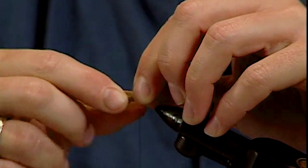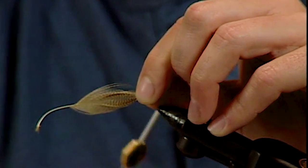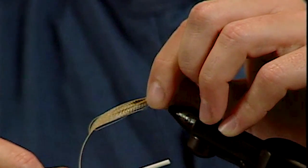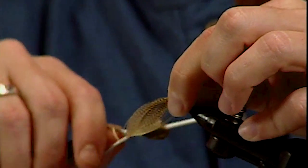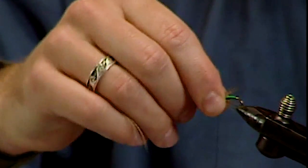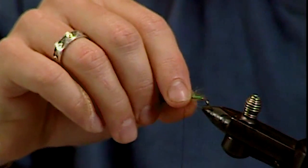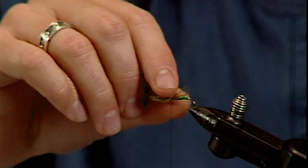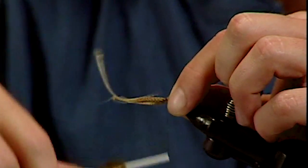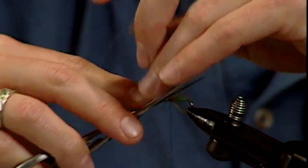Once you've got it measured properly, switch hands. This is almost like spinning deer hair — take a loose wrap of thread, and as the thread comes around the hook shank, it's going to bring those fibers around with it. Take your thumb and index finger and help distribute those feathers around the hook shank, trying to make them as even as possible. Then wrap back with your thread to help lay those down over the hook shank, and trim the excess.